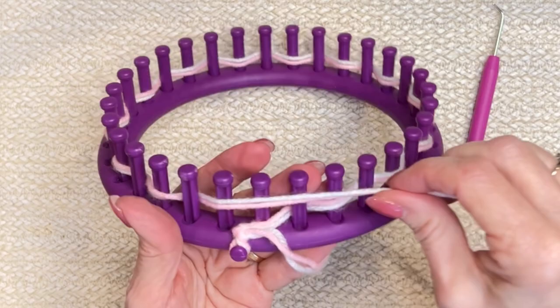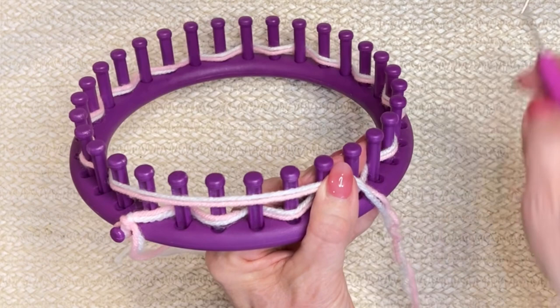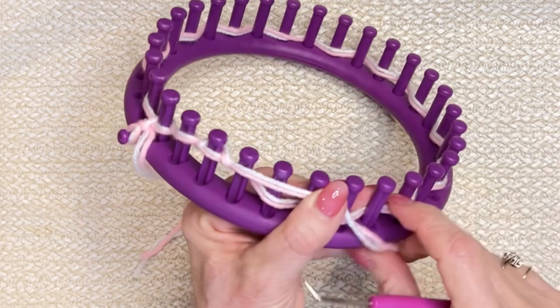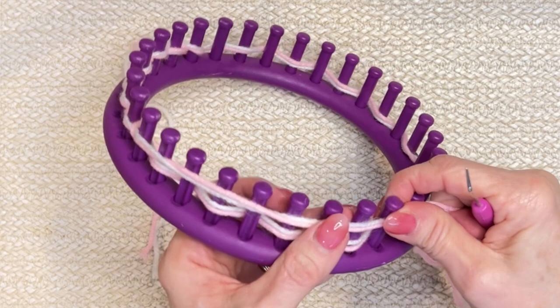Now it's in front of that last peg. We're going to bring it across, pushing all those loops down as we go. Now we're going to put this all the way across and knit off every peg that has two loops. This first one does have two, so just like that — it looks a little awkward but it works. Then the second one we miss, the third one we take that loop over, working every other peg. You can push those down as you go or wait until the end — whatever works best for you.